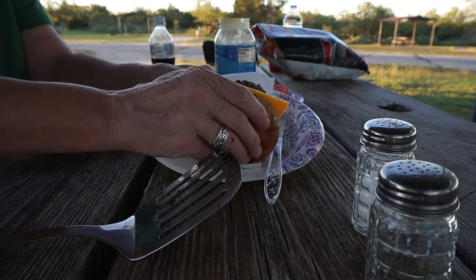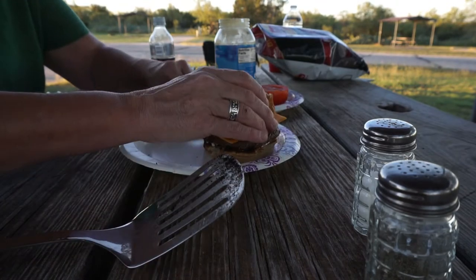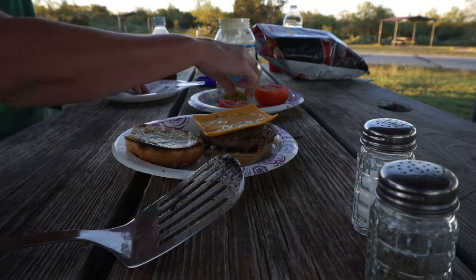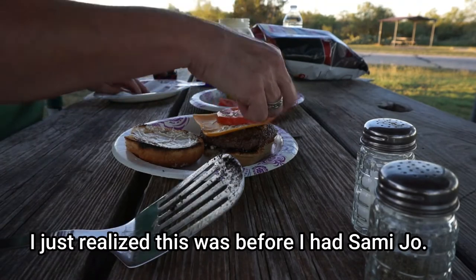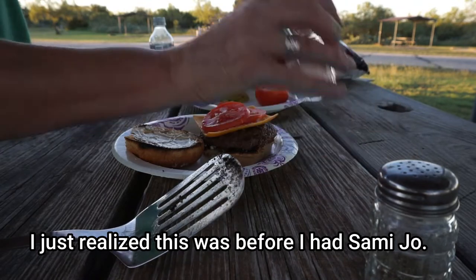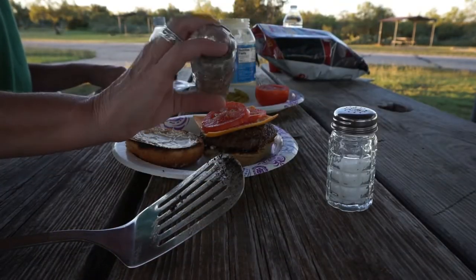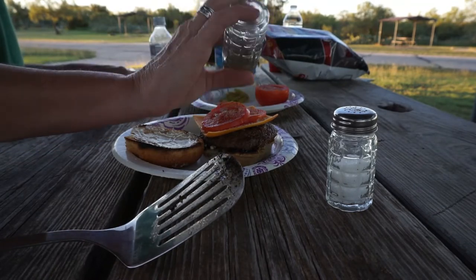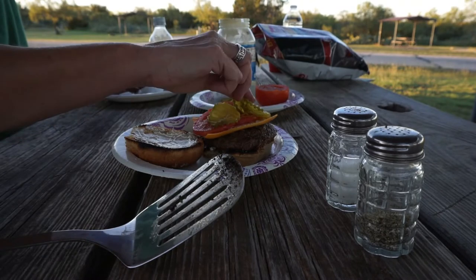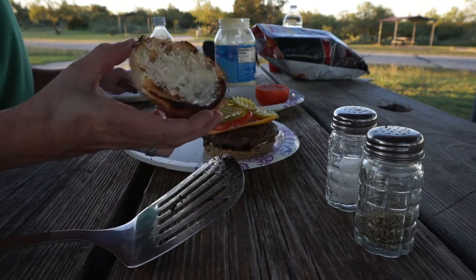Let's put this bun and meat together. Y'all have a preference on how you build a burger? I do. I put a little bit of tomato, a little salt, a little pepper, a few pickles. I'll call that good.